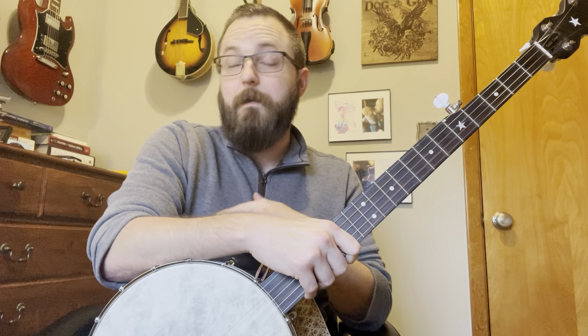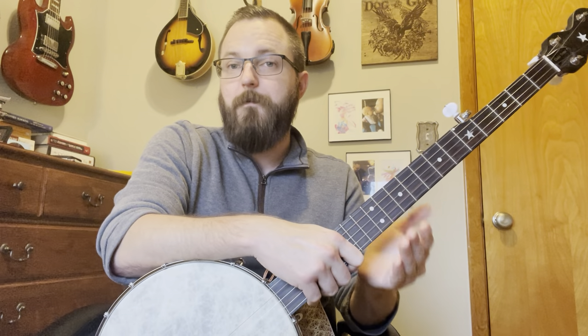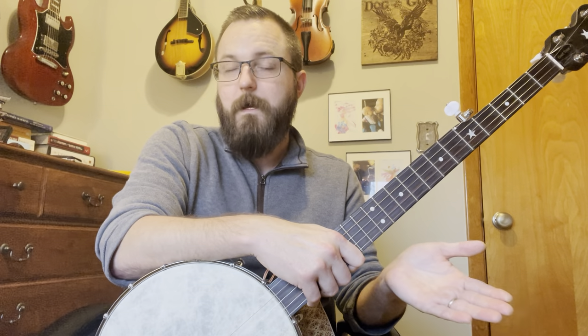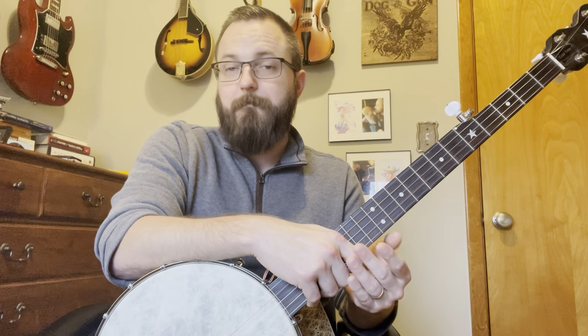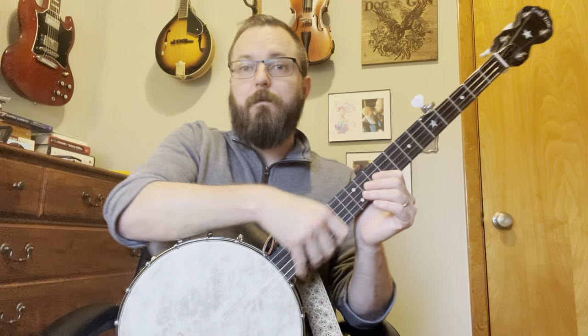When I decided to buckle down and tighten up my playing by coming home with my thumb, it took my playing to a completely different level. But I had a years-long bad habit to break. If you can get this down from the beginning it will help you greatly, because I felt like I had to relearn every single song I knew. I didn't want to play in front of anyone for almost a year — I busted out Cumberland Gap and couldn't play it anymore and had to relearn it entirely.